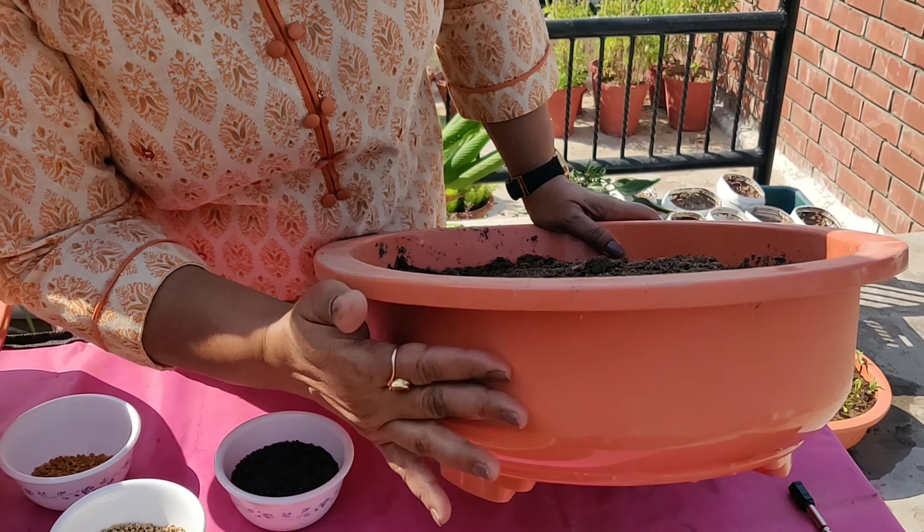Friends, growing these leafy vegetables is not at all tough. Prepare the pots using 40 to 50 percent garden soil and the other 50 percent using cocoa peat and compost. If you are unable to get old compost, use vermicompost. Compost can also be the one made by you at home using your kitchen waste. Add a handful of sand if the container is small, and three to four handfuls of sand if the container is big. Also add a handful of neemkhali and salsokhali each — these two will work as organic pesticide and fertilizer. These are the seeds of spinach, mustard, and fenugreek.